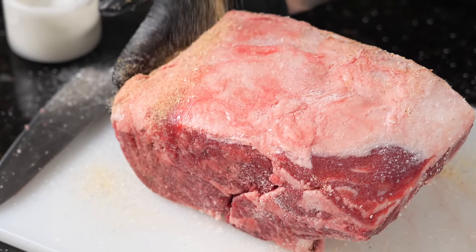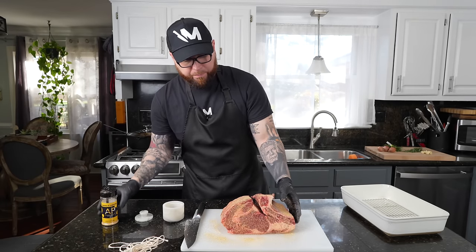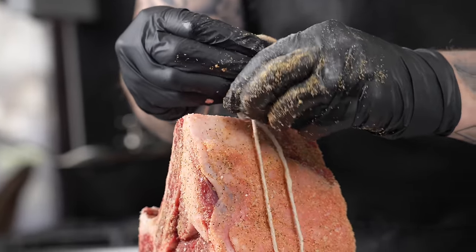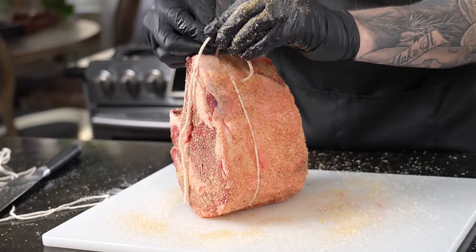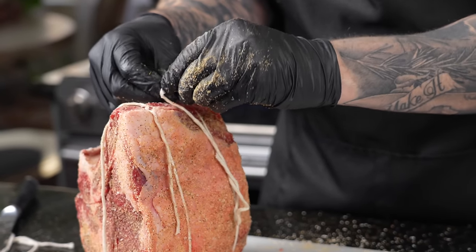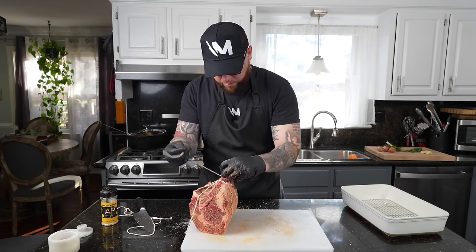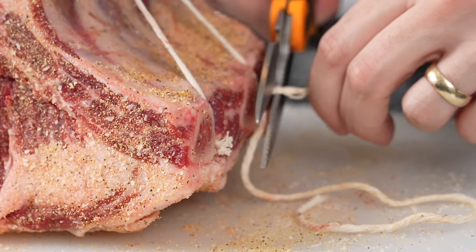Once you've got it seasoned up, go ahead and take your butcher's twine and tie it up. You want to make a good knot on each bone of the prime rib and tie it nice and tight. I skipped my Boy Scouts lesson so don't judge me on my knots here — but you'll get the picture. This is basically just to keep the bone in place; the bones will help this cook evenly. And my wife's favorite part is the bone, so we can't get rid of that. Take some scissors and cut out any excess butcher's twine.